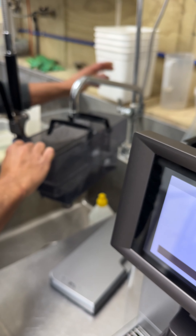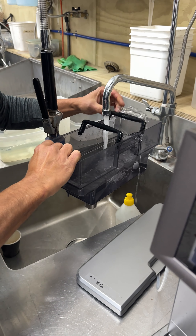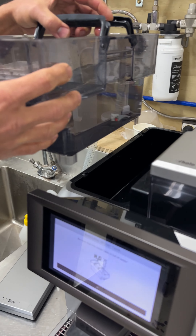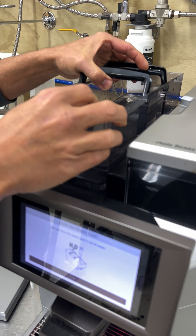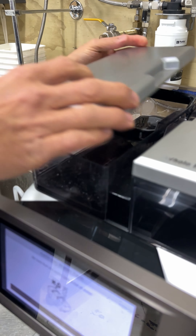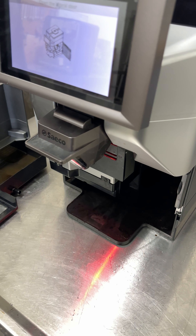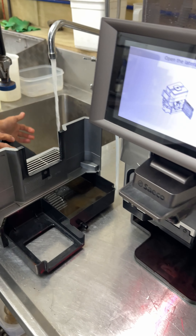First of all, make sure the water tank is full. Put the tank back in carefully and replace the lid. Once the water tank is full, you can push OK to continue.